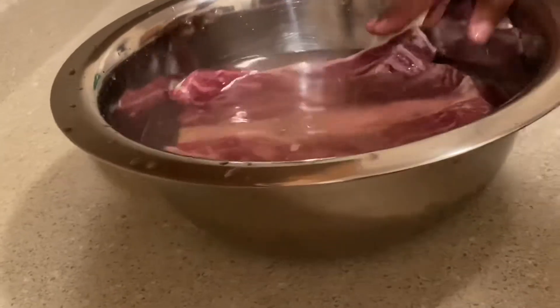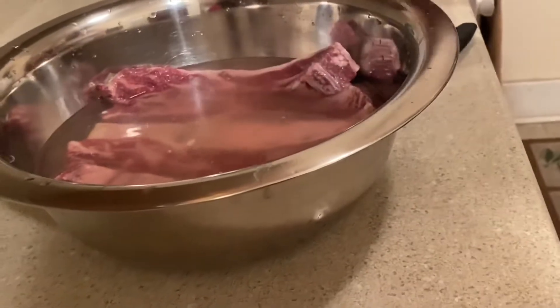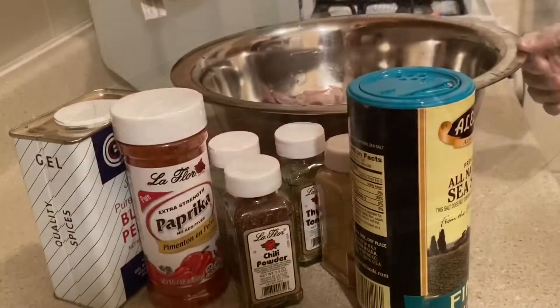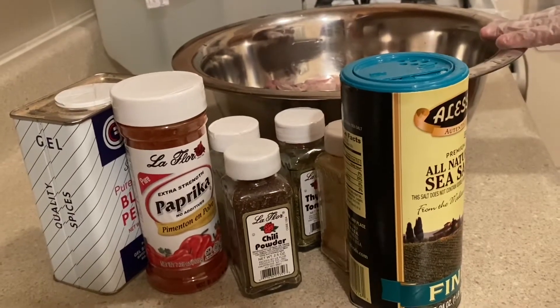It's not much in the packet but this will do. Give it 15 minutes to soak and I will return back to you guys. So I'm back from soaking my ribs, and what I'm gonna do now is season my beef ribs.